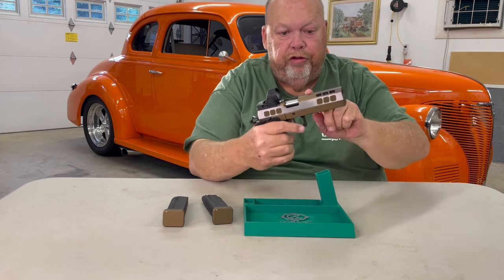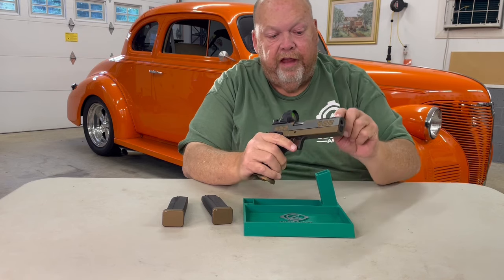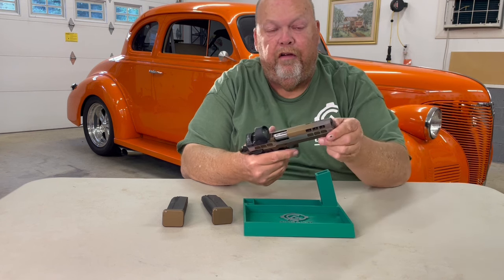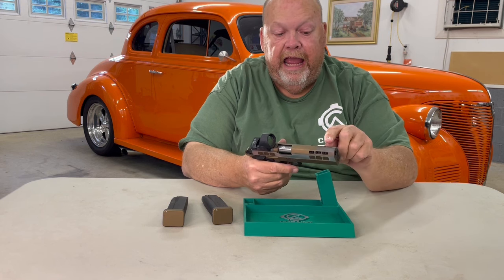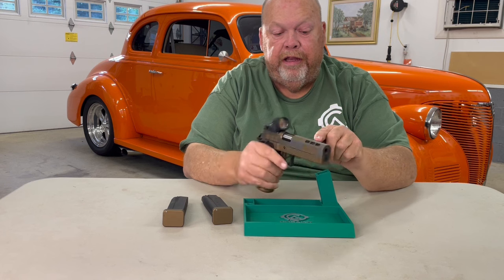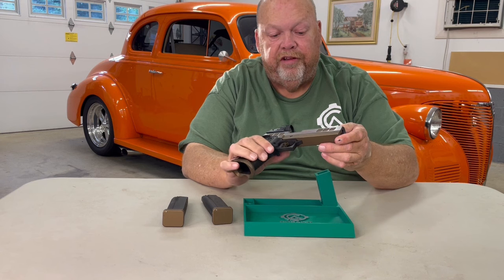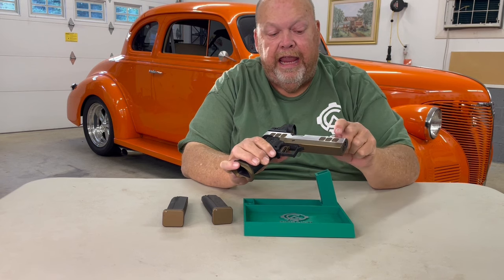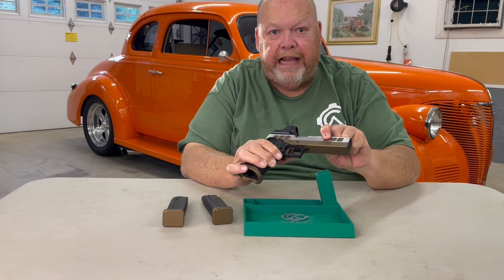It is a tri-top model. It has twelve ports — a V12 port configuration. It has three windows on each side, with a pair of ports coming out of each window. As you'll notice on the slide, it has these recessed pockets, and inside the recessed pockets are the serrations for added grip texture.